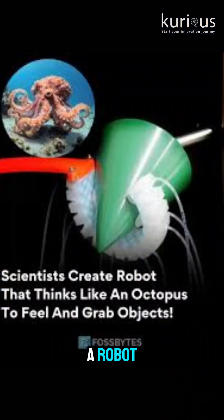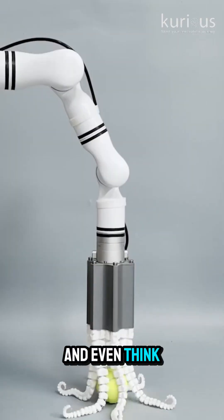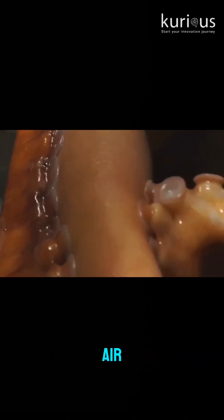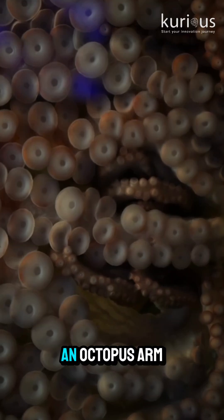What if I told you there is a robot made by scientists at University of Bristol that can grab, sense and even think without a brain or any electronics? Yep, it's real. Inspired by the octopus, this soft robot uses just air or water flow to move and stick to things — just like those tiny suckers on an octopus arm.